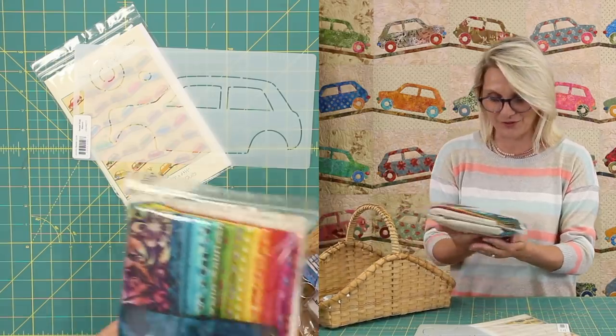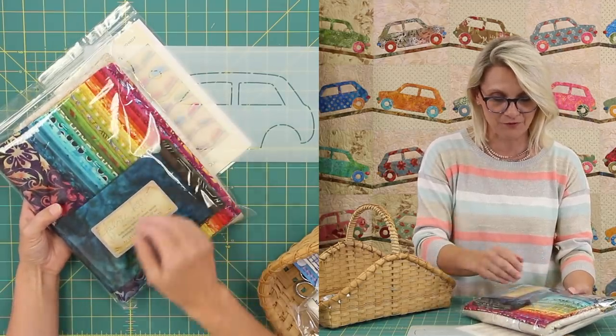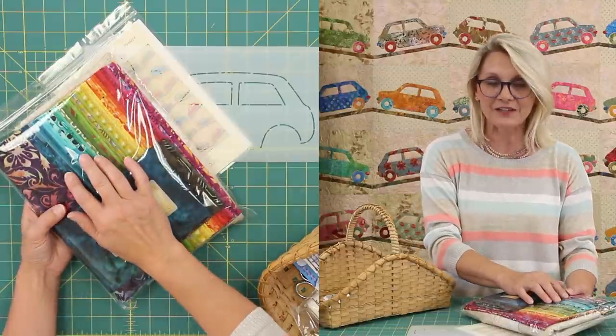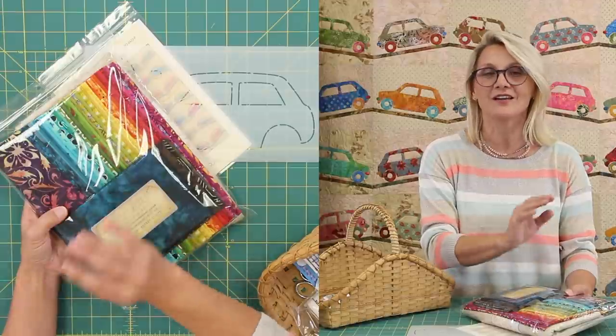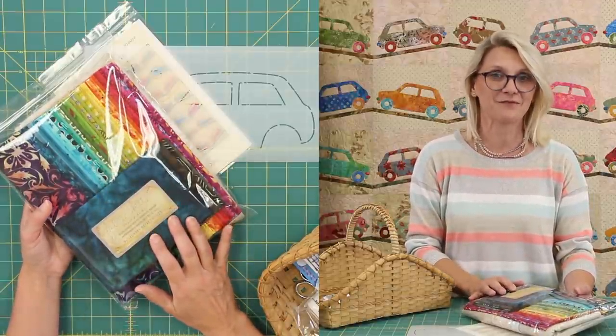You can also get a kit for this quilt — and do I have a surprise for you. We have a wonderful kit. Look at the beautiful fabrics in it. It is like a rainbow in this bag. I have included batiks, printed, and traditional fabrics all put together — personally chose them for you.